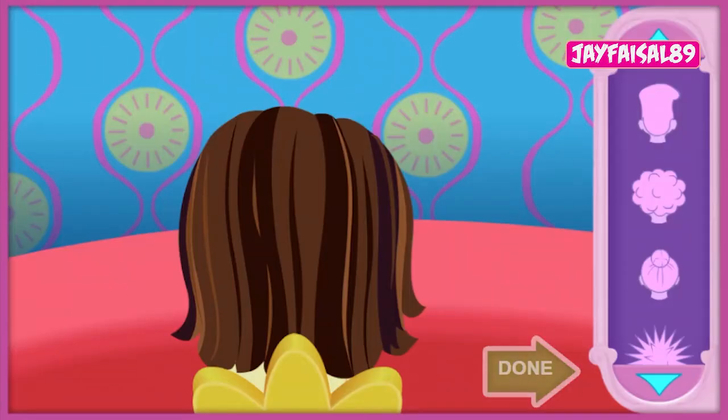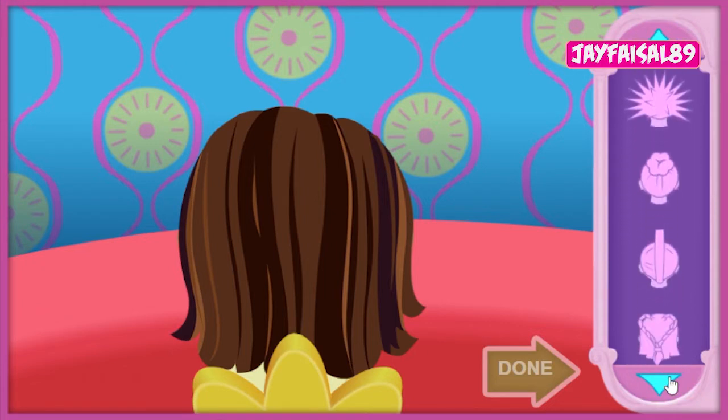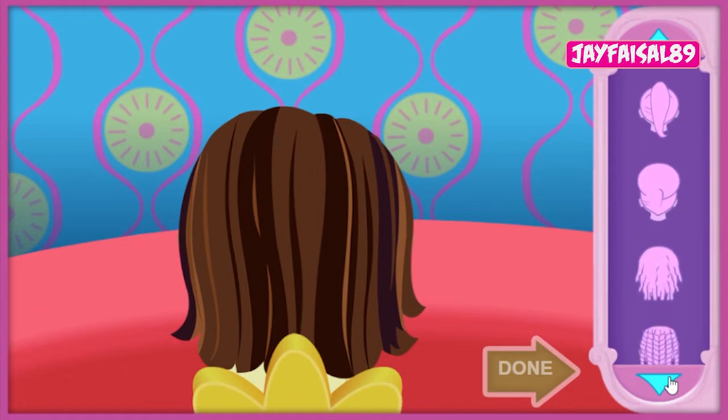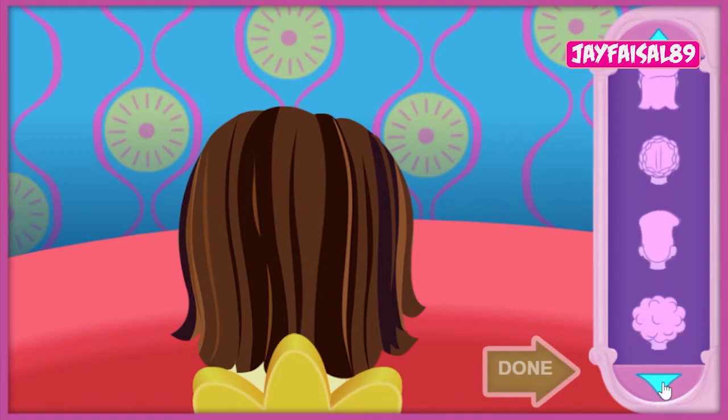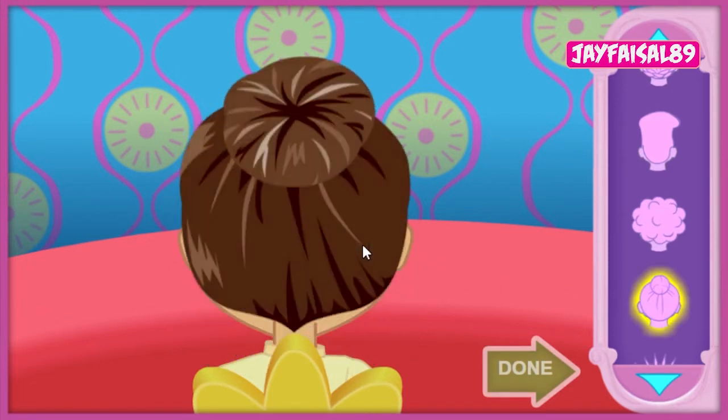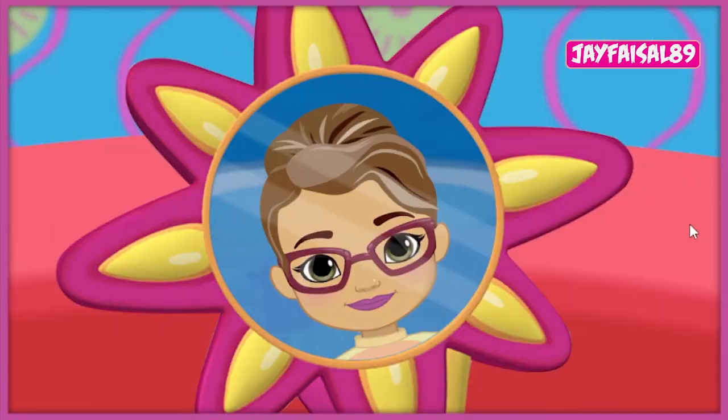Now let's find the perfect hairstyle for our friend. Click on the style you think she would like. Click the arrows to see all the choices. Love it. Now click the hair to create that style. If you change your mind, you can pick another style.